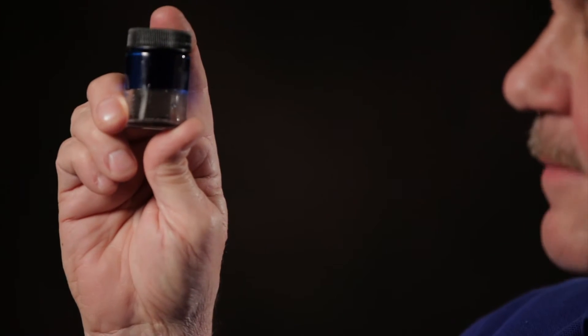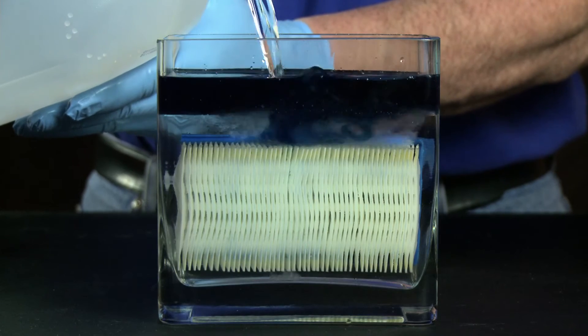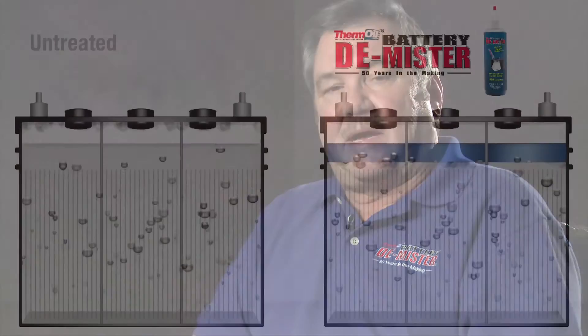The tests you are about to see will clearly show the effectiveness of Battery Demister. This is the battery test that most battery companies do not want you to see or do, because it proves that a battery treated with Battery Demister will outperform a non-treated battery every time. Keep in mind that a battery's electrolyte is basically 65% pure water and 35% pure acid. Battery Demister is lighter than acid and water and will always float on top. If your battery ever gets low, just add distilled water — the water will pass right through the oil. During the test you are about to see, this is what will be happening inside of the batteries.